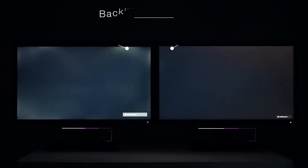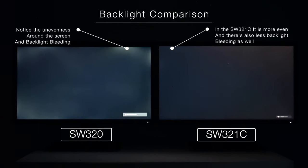Backlight bleeding is still present in this model, however it is much further reduced compared to the SW270C. Comparing it to the SW320 that came before, you can see a significant reduction in the way that blooming appears.